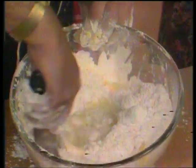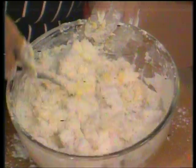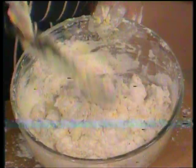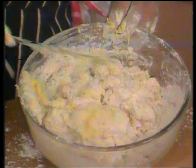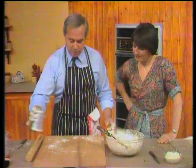It all goes in at once, and then with a palette knife just mix it all together until it starts to form a basic dough. It looks quite messy at this stage, but don't worry at all. This is the stage where most people take fright, isn't it? Because it just looks as though it's never going to be anything at all — it looks a real mess.